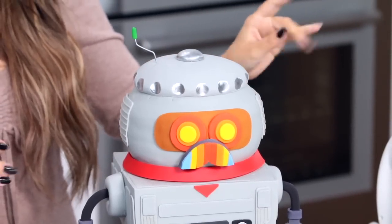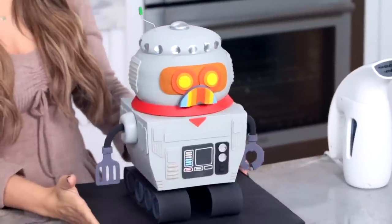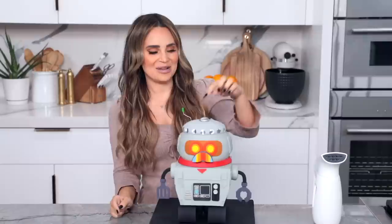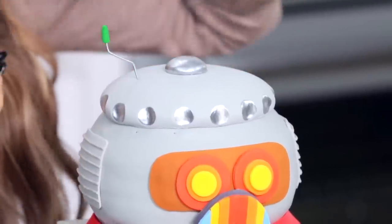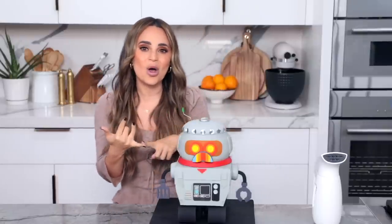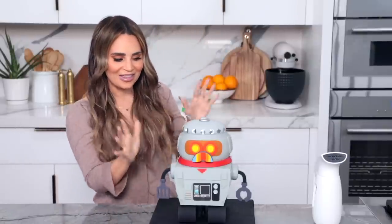We're almost done! Burgle is looking amazing! So many cute details going on here! We even added his little hat! I painted these little features silver using silver luster dust with a little drop of alcohol or extract — just anything with a little bit of alcohol — and paint it on top.